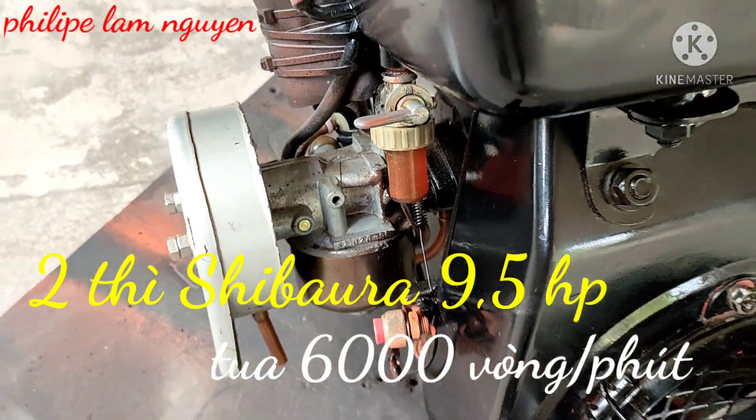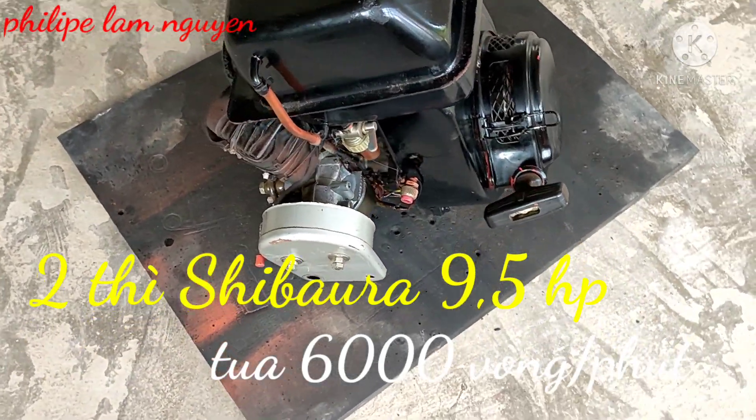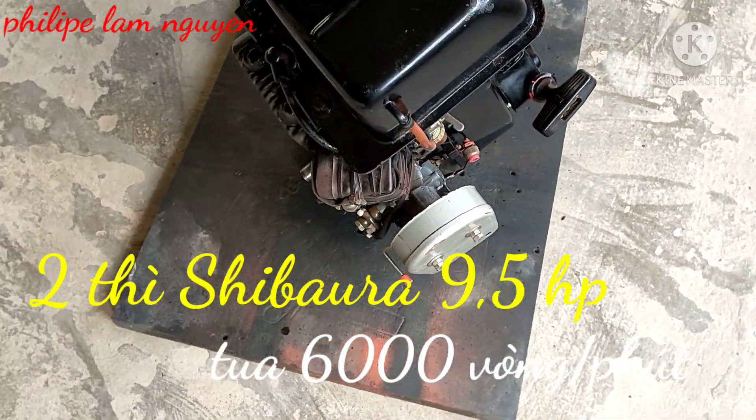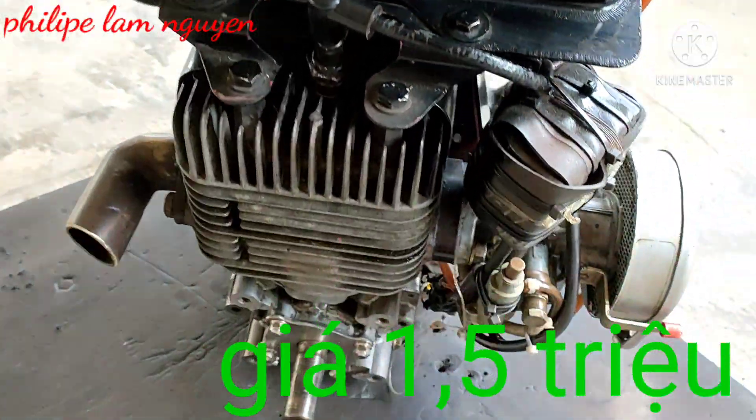Bán giá rất là rẻ luôn các bạn, giá tò tét luôn. Bán đầu máy này giá con chiều rưỡi thôi. Lúc mình mua thì nó tới 4 triệu rưỡi. Mình mua làm video, bây giờ thấy bỏ không chạy 3 tháng rồi nên để lại cho anh em xài.